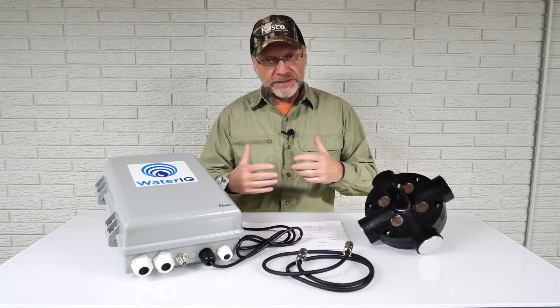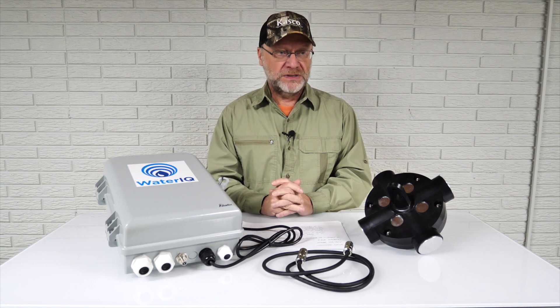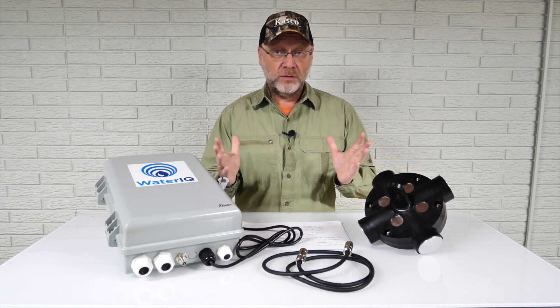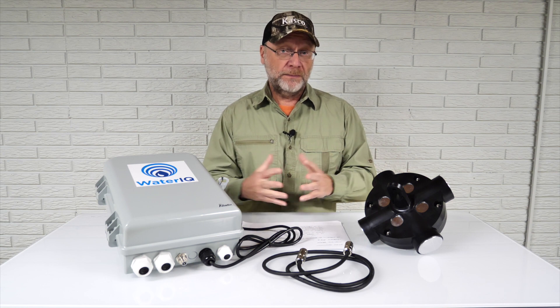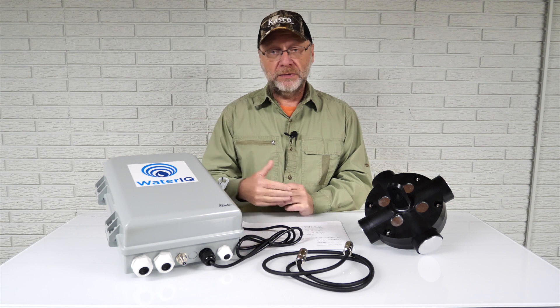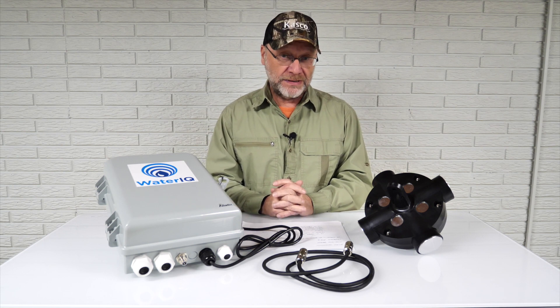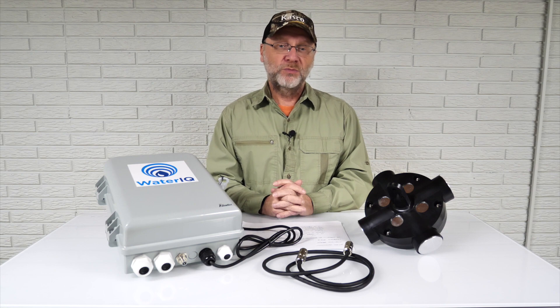Anyway, I just wanted to cover that today. It's a pertinent question and a good one, so I appreciate you sending that in, John. If you have other questions come up, feel free to reach me at pondalgaesolutions.com — you can contact us there or leave a comment below on the YouTube video. Happy to help if we can. Until next time, I hope you have a great day wherever you are.